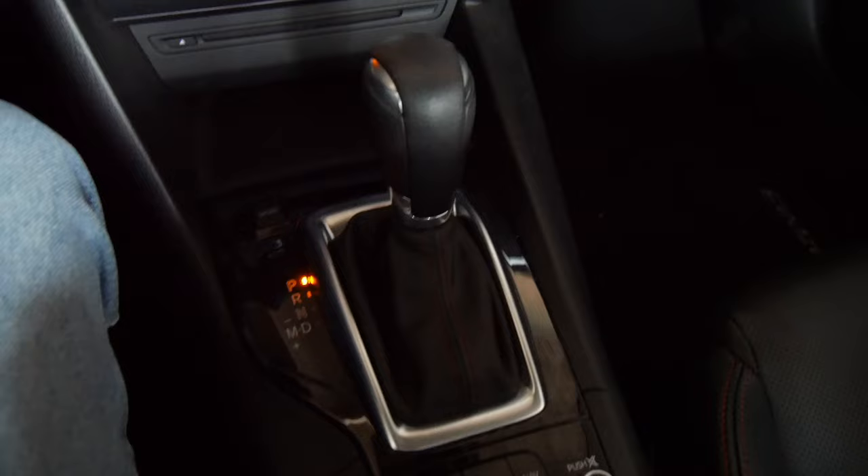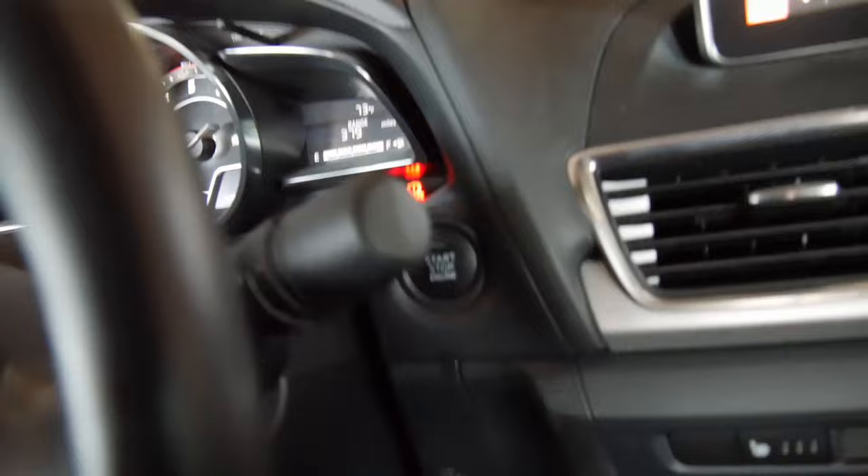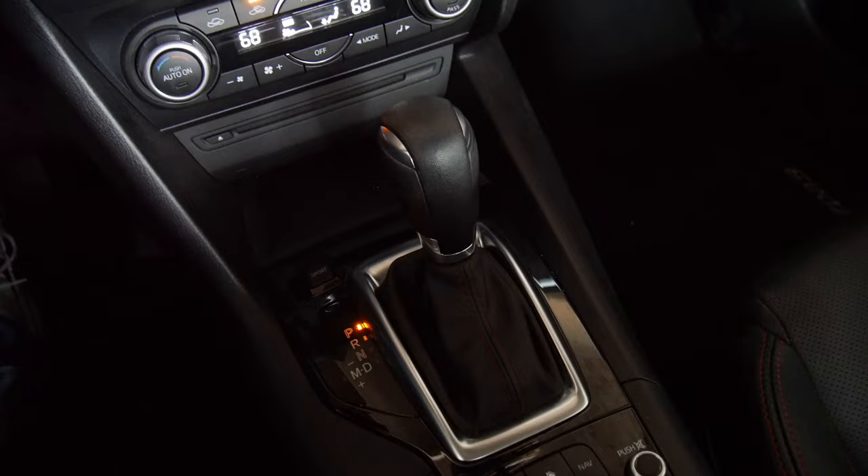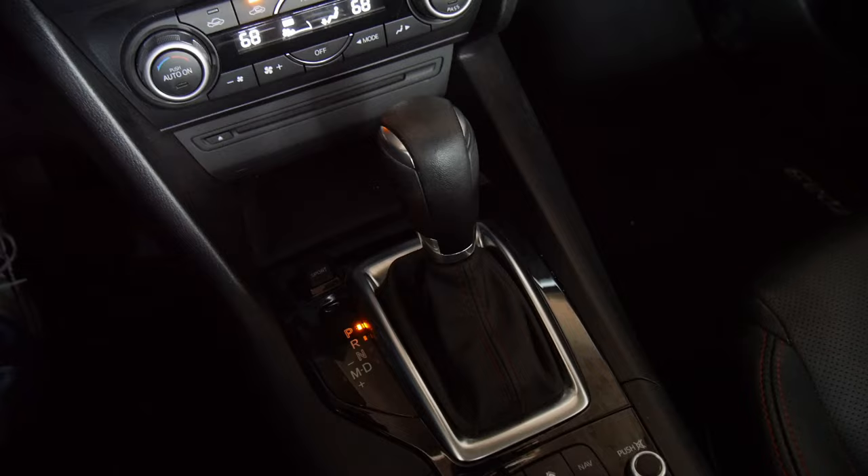This tip is going to be for automatic transmissions. If I can demonstrate something similar in a manual, I'll be sure to do that. Because if you push this button right now with the transmission in park, it's going to turn everything off, including the radio. But how most cars work — this is a 2015 Mazda 3 by the way — if you move it into neutral, it will keep it in accessory mode when you push that button.